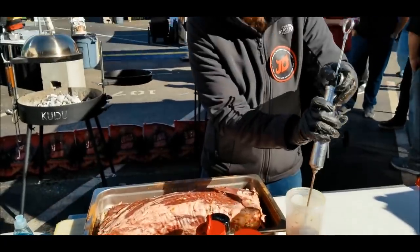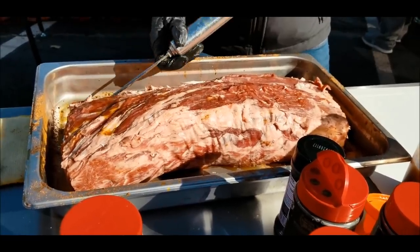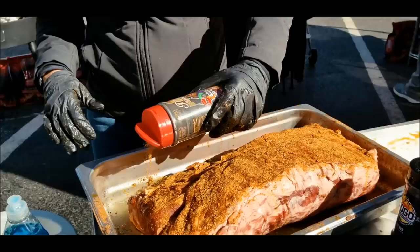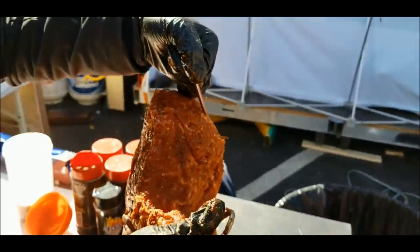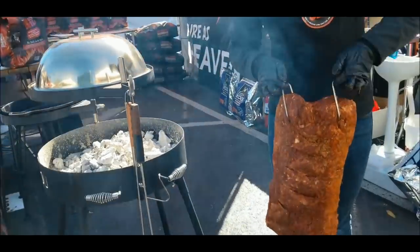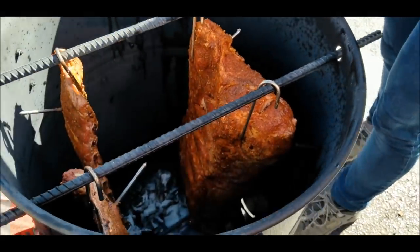Tiger's going to inject the ribeye now. You typically don't inject a rib roast, but today we decided we'll do something special — that will just give it even more flavor. We're going to apply the beef rub now — nice seasoning on it, pat it down. We got the hooks on to the entire 16-pound ribeye. Tiger's got strong arms and she's going to drop it into the pit barrel very carefully. We hung it in the pit barrel and we're going to let it smoke and get all happy.